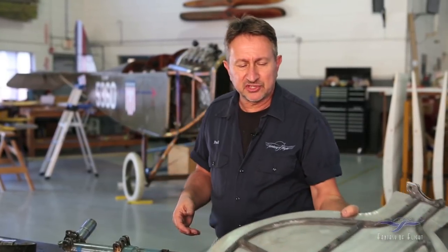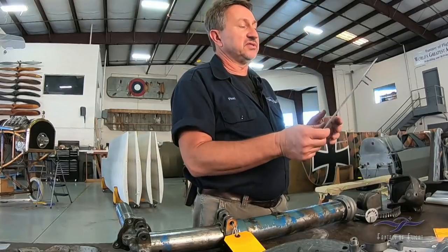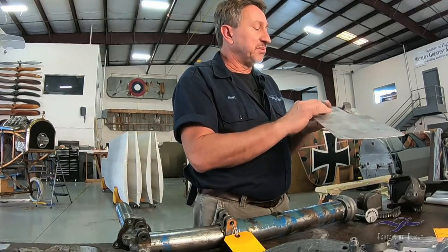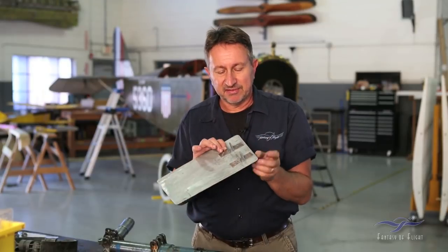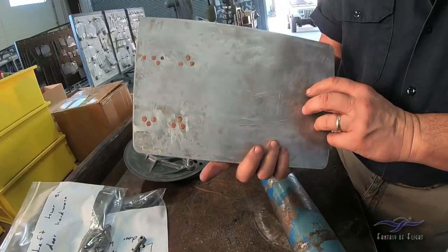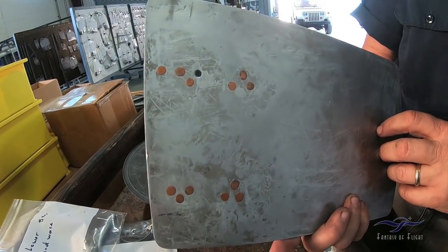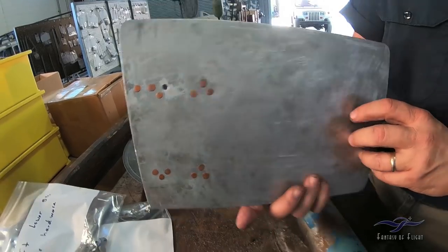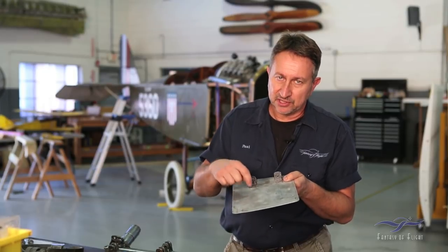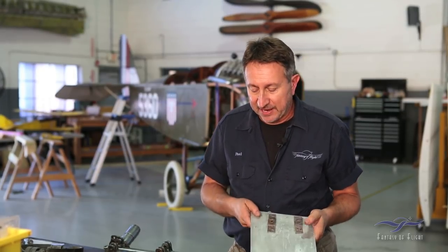Another thing that got damaged were the upper gear doors. This is a very simple little flat door at the top. The door itself is fine, but the brackets have been redone — they're homemade pieces, shot in with brass rivets. Very poorly done, so that has to be fixed. I don't know what these brackets are supposed to look like, so I'm trying to source someone who has a good gear door with the original brackets so I can remanufacture those.